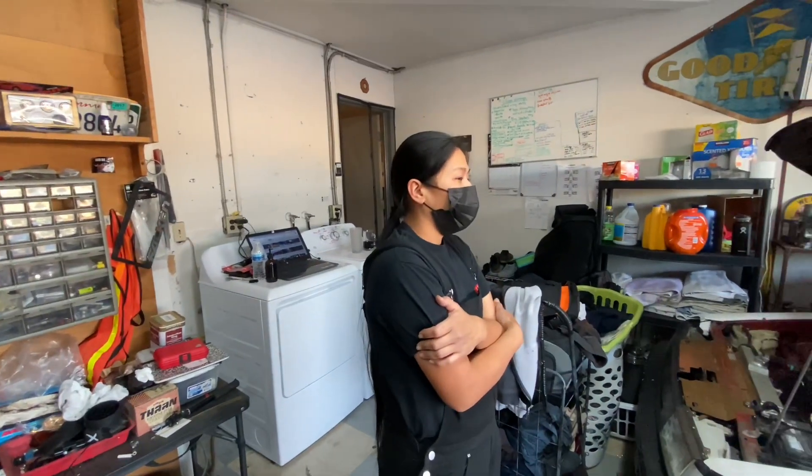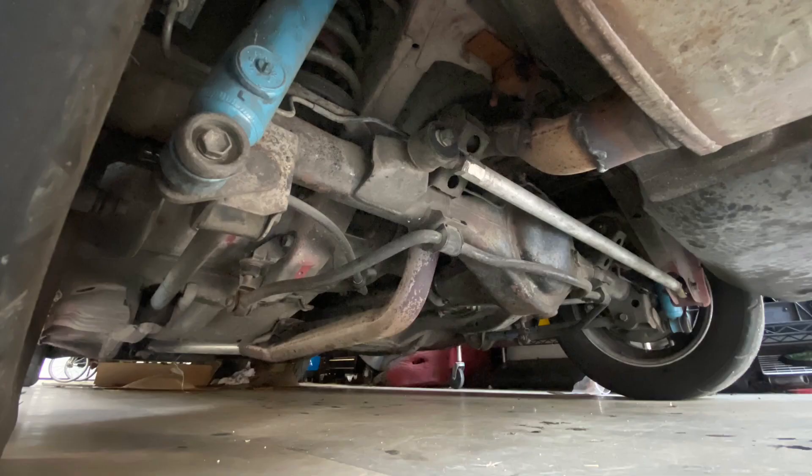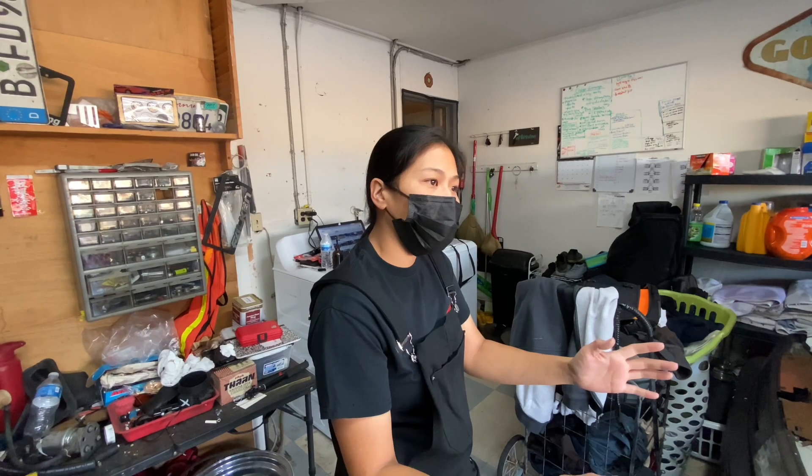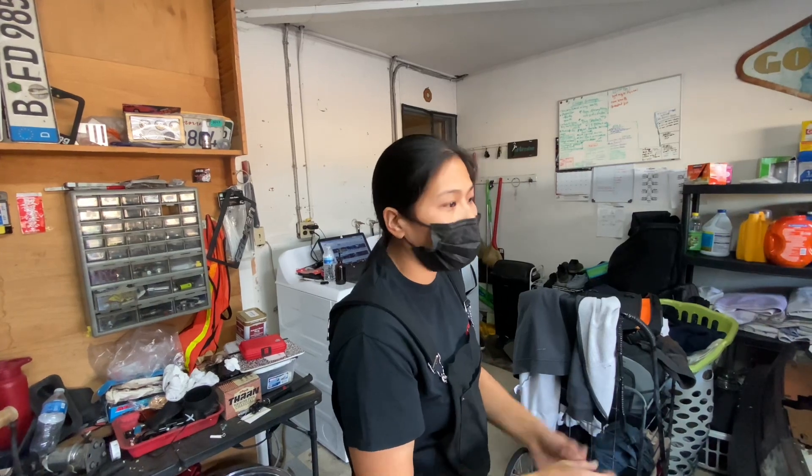What's the next modification or fix you would do? My diff — it wines like your typical Corolla diff. Right now it has a 4-3 with a Tomei 2-way in it. When I bought it from the previous owner, it probably sat for a long time and they never did the backlash correctly. It probably needs to get rebuilt.